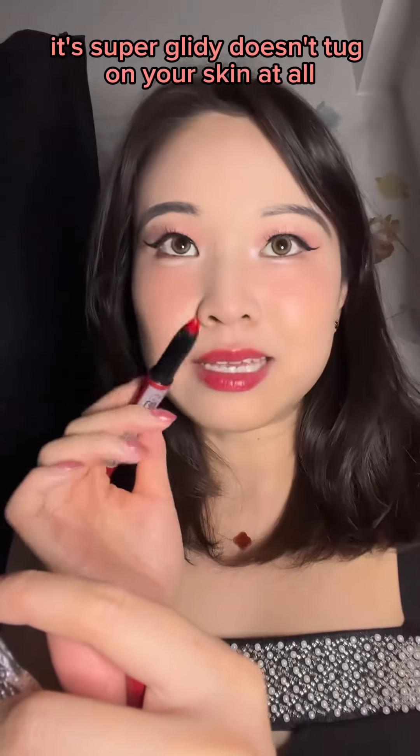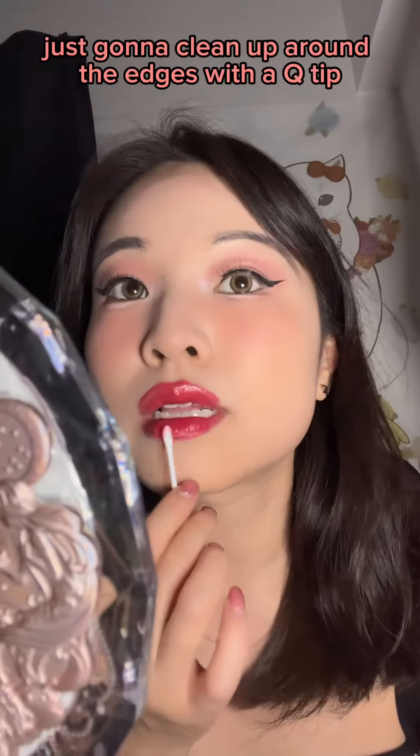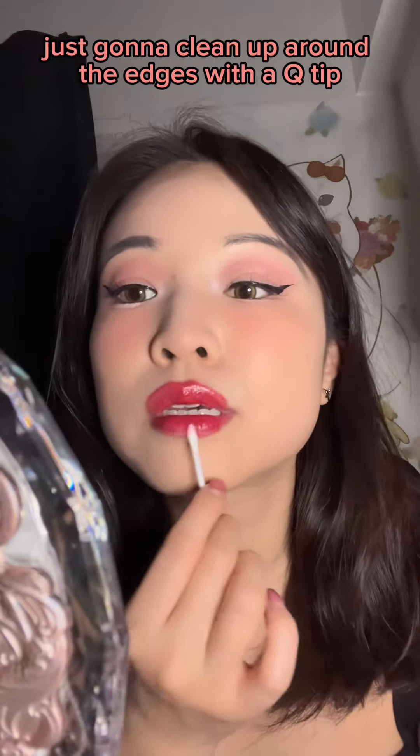Okay, it's super glidey, doesn't tug on your skin at all. Just going to clean up around the edges with a Q-tip.